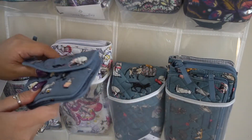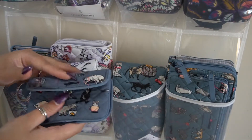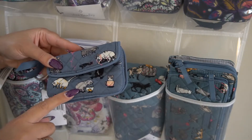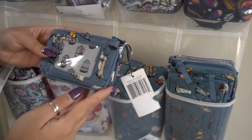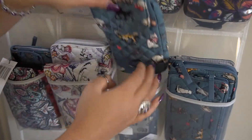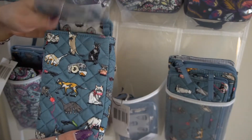Then I have more Cat's Meow items — I've got the gen zip ID, which I haven't used yet but found on Mercari. I love the little teacup kitty and fishbowl kitty on it. And here's the Carson Cell Phone Crossbody in Cat's Meow.